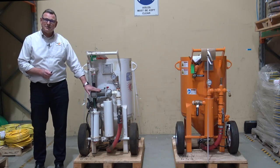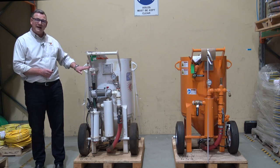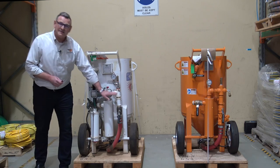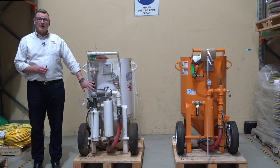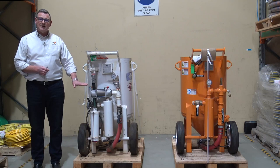This valve here controls pressure build-up in the blast pot and also allows the air to go through to the metering. Did you know that we can improve your production rate by as much as 20 percent and decrease your abrasive consumption by 15 percent by going to a pressure hold system?